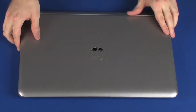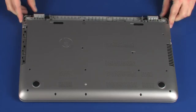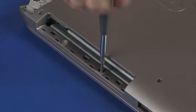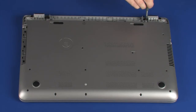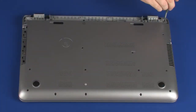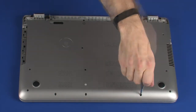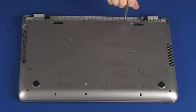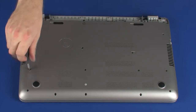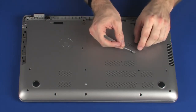Close the display panel and turn the notebook over. Replace the two 2.5 mm P1 Phillips broad-head screws that secure the top cover to the base enclosure. Replace the two 4.5 mm P1 Phillips-head screws that secure the top cover to the base enclosure. Replace the sixteen 6.5 mm P1 Phillips-head screws that secure the top cover to the base enclosure. Replace the Mylar screw cover onto the base enclosure.